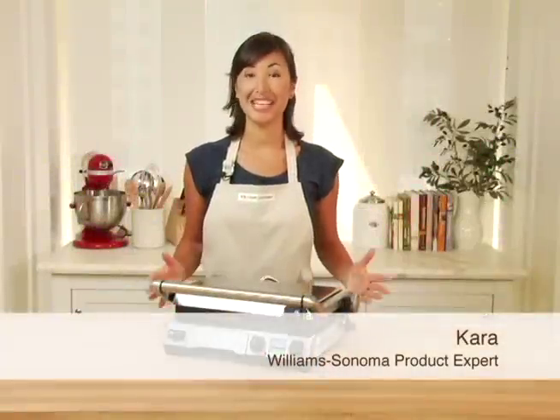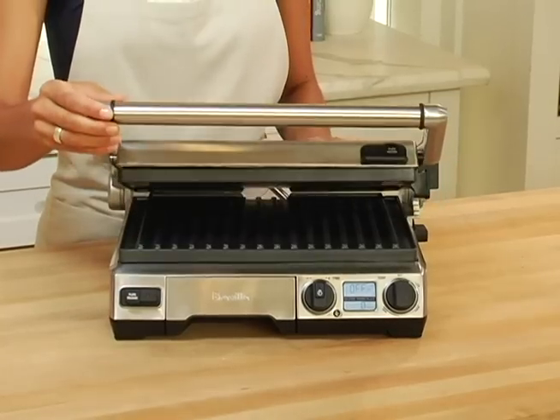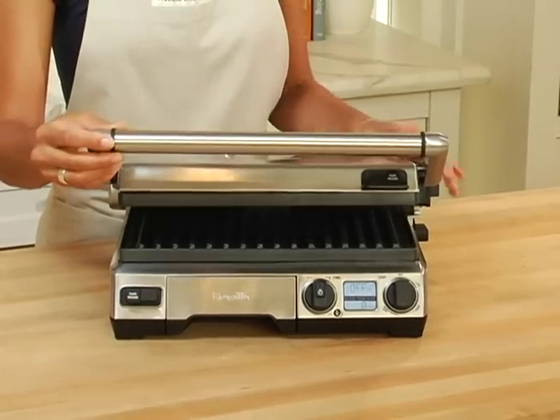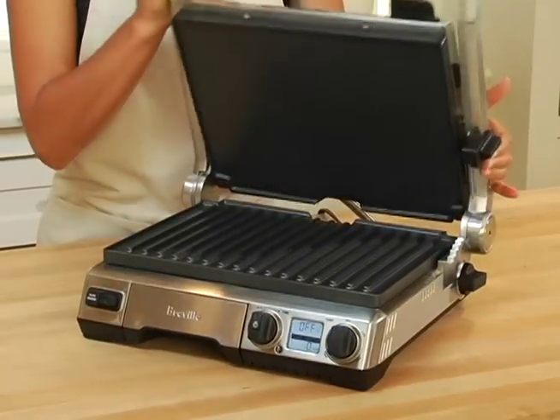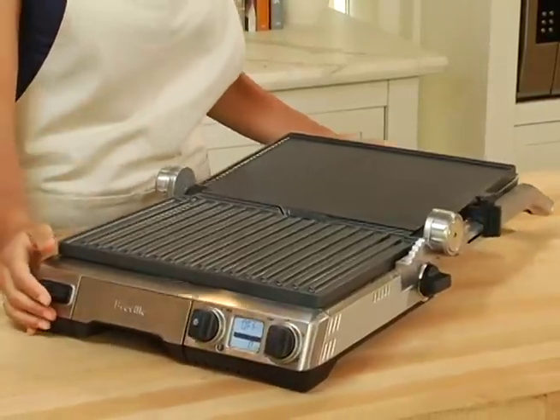The Breville Smart Grill and Griddle is like owning three appliances in one. For starters, it's a fantastic panini press, but it also opens all the way flat, so you have both a griddle and a grill surface.